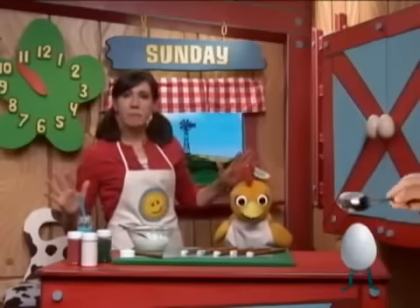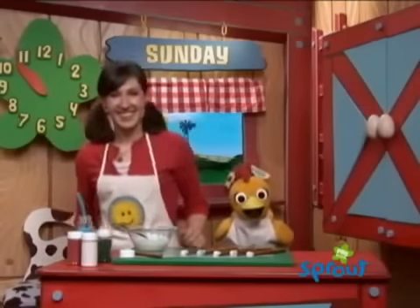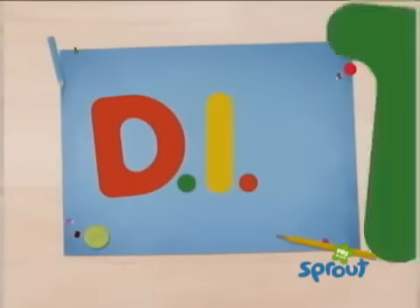We're going to make magic pretzel wands. Let's make it together. Do it together, D-I-T.